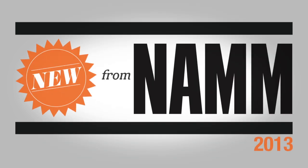Hi, this is Jeremy Cole with Guitar Center. We're here at the 2013 NAMM Show in Anaheim, California. We're in the C.F. Martin Guitars booth. I'm here with Dick Boock. He's going to tell us about some new Martin guitars.